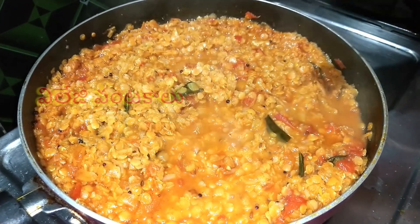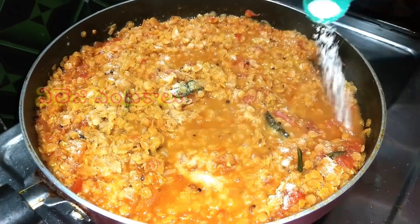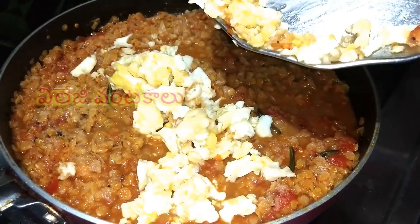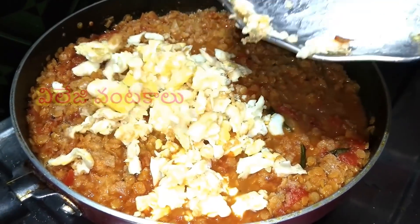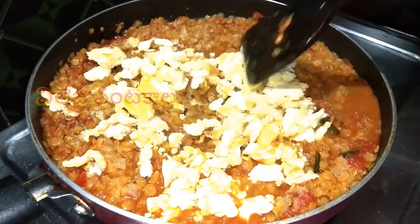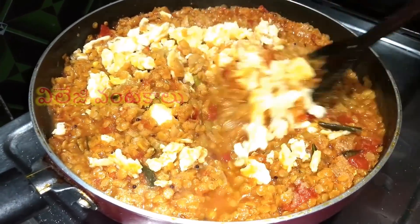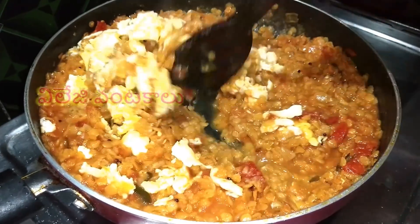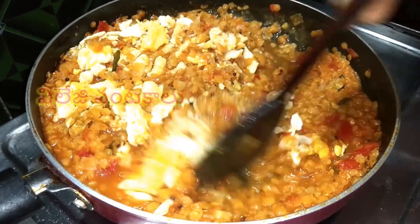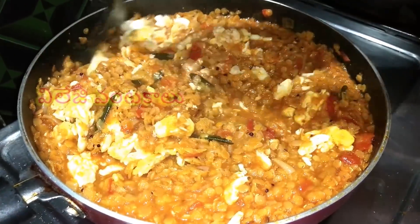Add salt and pepper. I will fry the egg pieces for the heat, frying for 1-3 minutes. I will fry the egg for flavor. This has a lot of flavor and you can add a little more flavor.